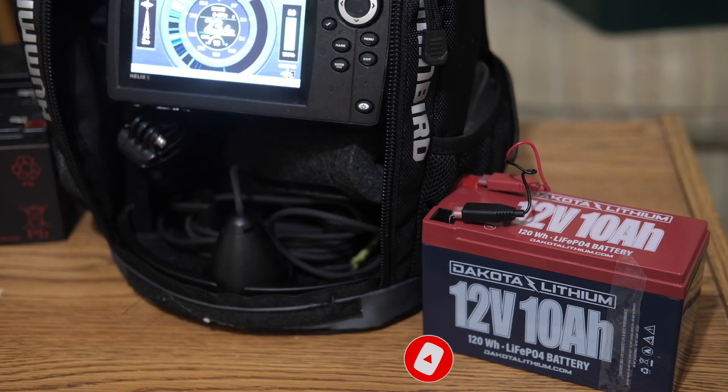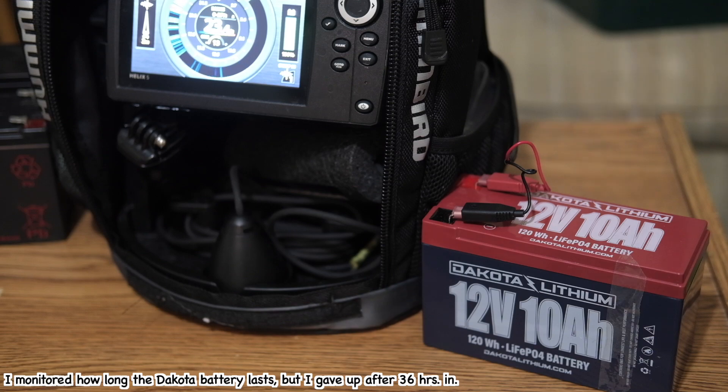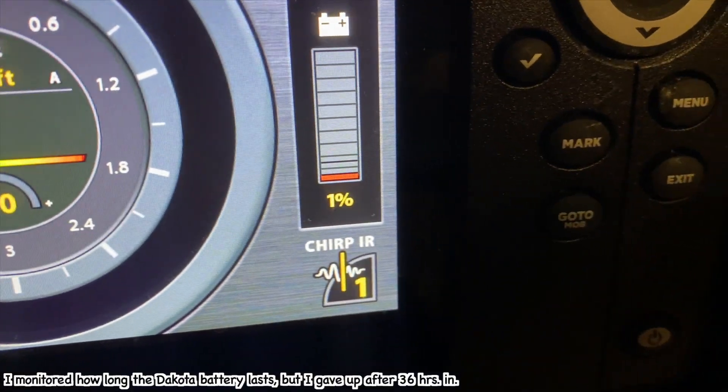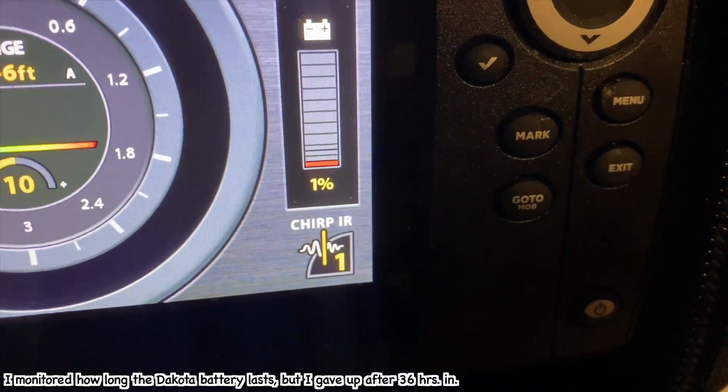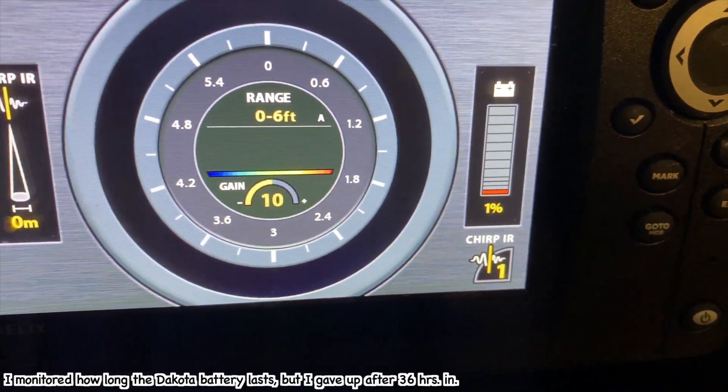I tested the Dakota lithium battery at home in simulation mode — demo mode — because I don't want to break the transducer. I think it lasts about 24 hours, maybe more. It seems like the battery lasts forever.